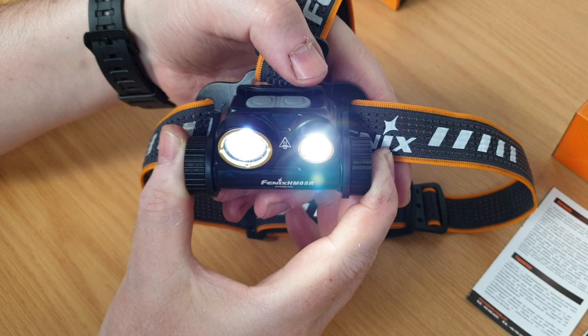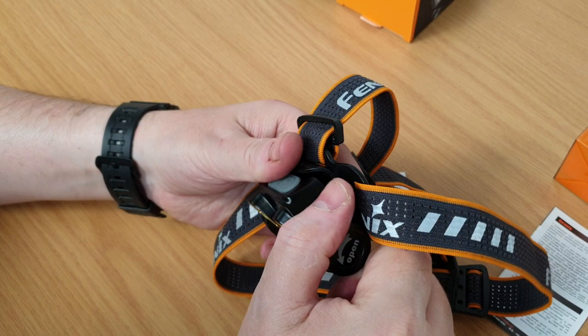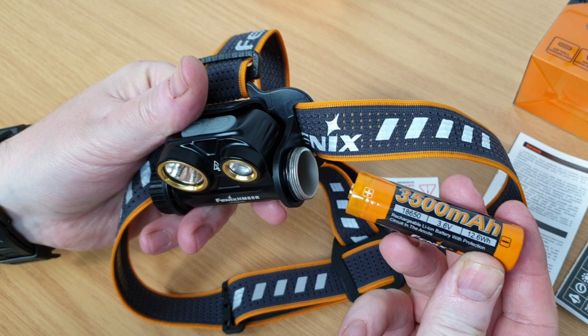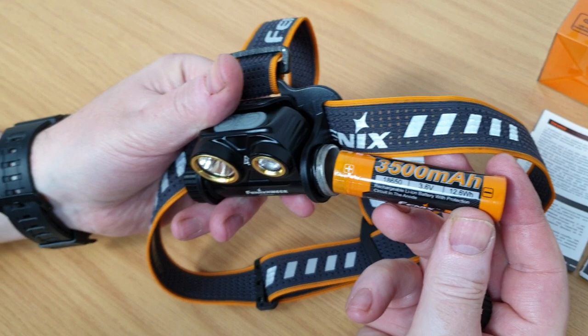The battery in the HM65R is a replaceable 18650 unit. In this product Phoenix supply their highest capacity 3500 milliampere unit, which is what gives you those impressive run times. Being a replaceable 18650 battery, you can carry spares and keep the fun going for as long as you like.